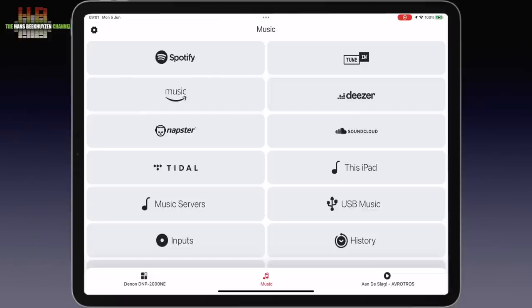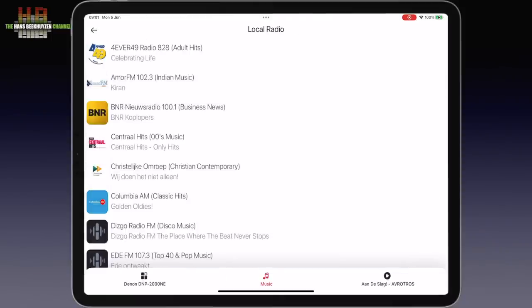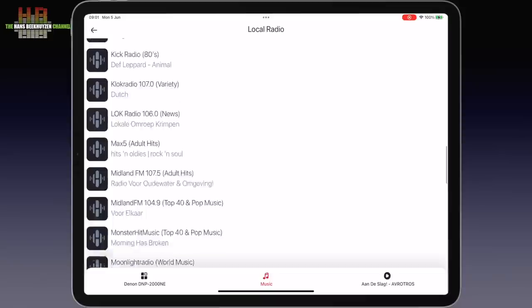The DMP2000 can be fully operated from the front using the display, cursor buttons and menu buttons, or the remote control — and that includes streaming. But a smartphone or tablet shows more info, works faster, and from your listening position. The app shows you the sources to choose from, like for instance TuneIn Radio. It still amazes me how many radio stations there are in a small language area like the Netherlands.